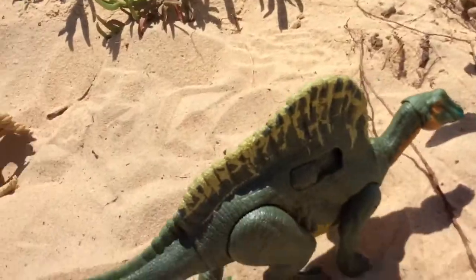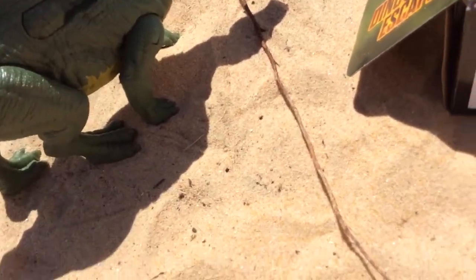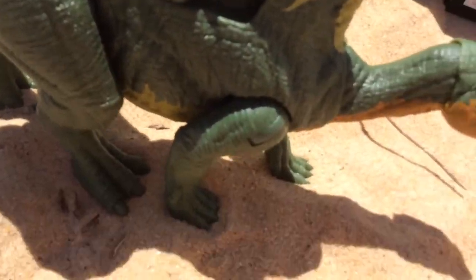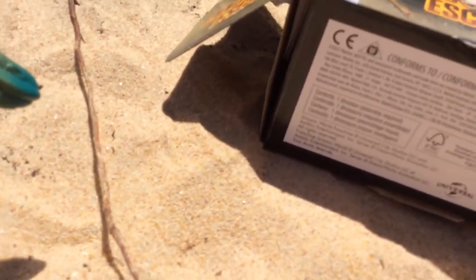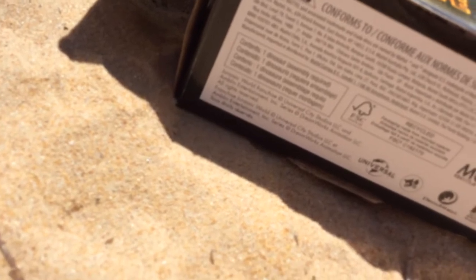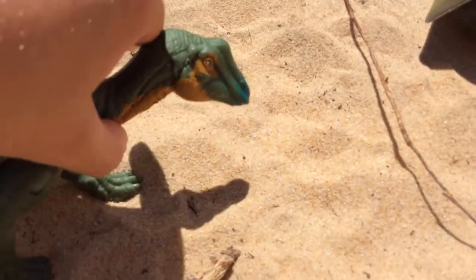The Uranosaurus is the herbivore version of the Spinosaurus and it's actually my favorite herbivore. So let's see what the legs do — the legs go out, okay nice. That threw a bit of sand around but it's okay. Checking off all the sand of the Uranosaurus just so it doesn't wreck the head.